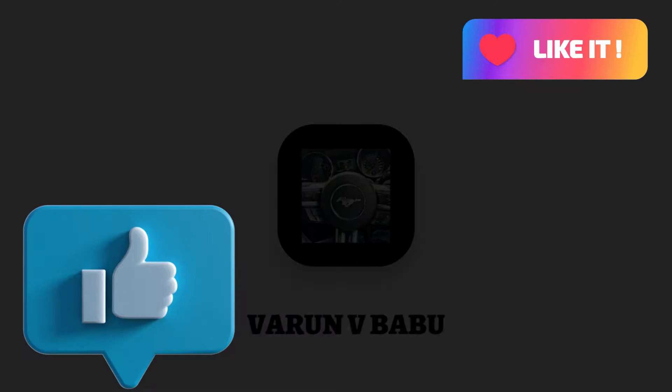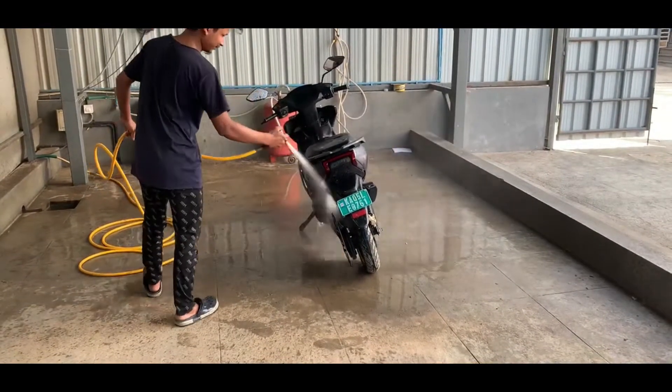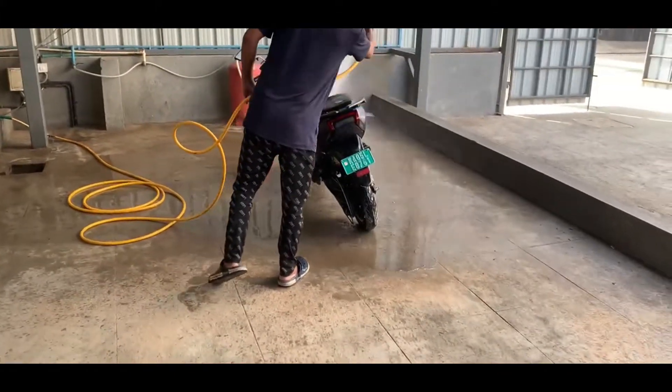Hi! Hello! Welcome back to my channel. Why are you washing? Because here is the electric car. Before taking it for a spin, I just want to have a clear look at the body.